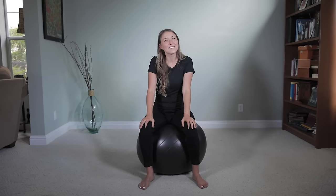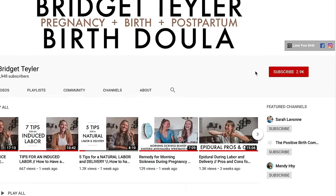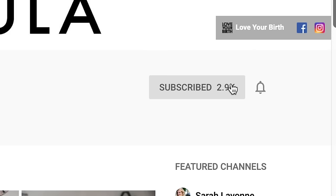I'm Bridget and I'm a doula in the San Francisco Bay Area and I love helping moms love their birth. For more tips and tools on how to love your own birth, make sure you subscribe and hit the little bell so you don't miss any of my future videos.